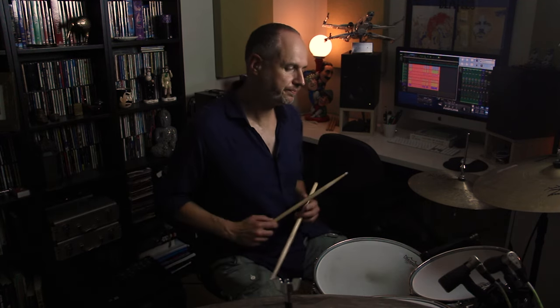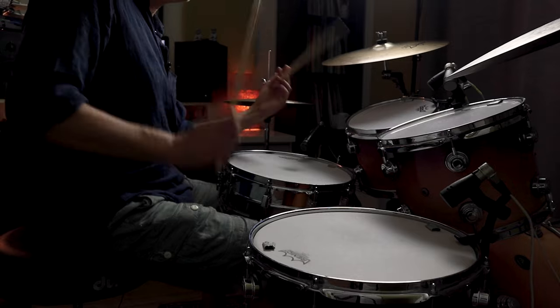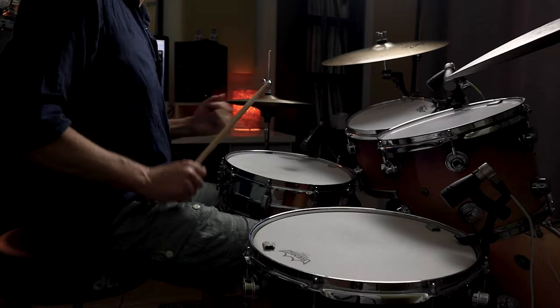So you get the idea — that could be a half-time shuffle or anything that just has quarter notes on the bass drum. In terms of dynamics, I'm pretty much laying into everything except for the double on the snare drum, particularly those two left hand strokes on the tom.